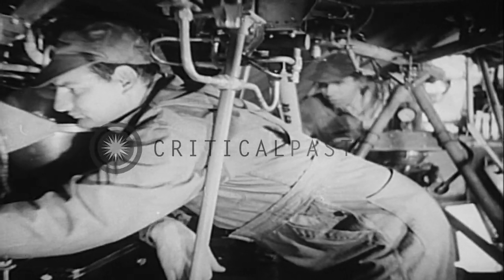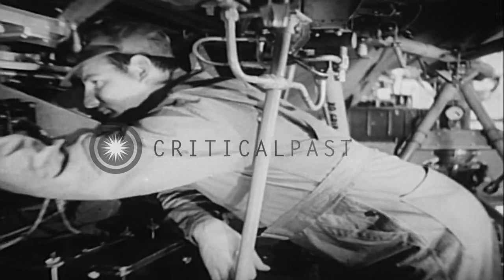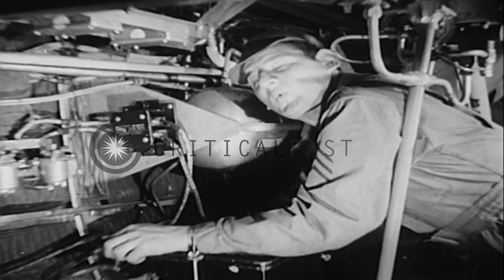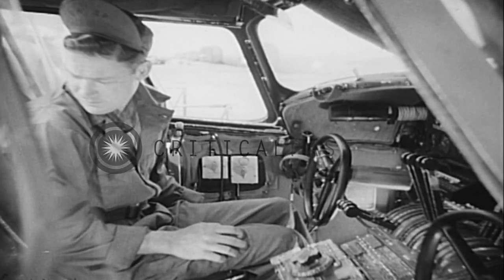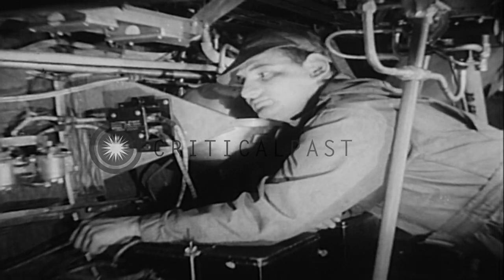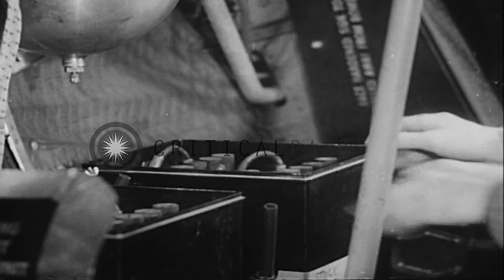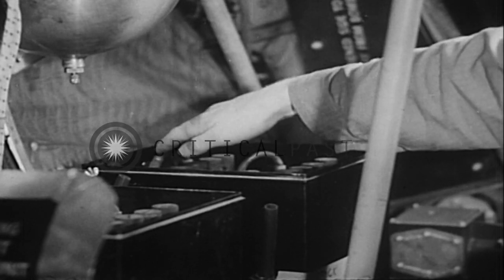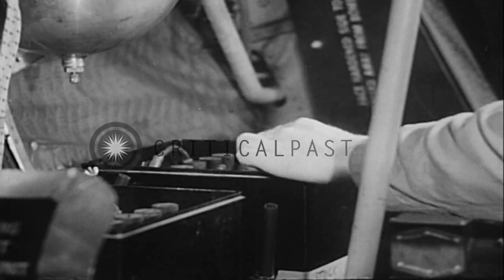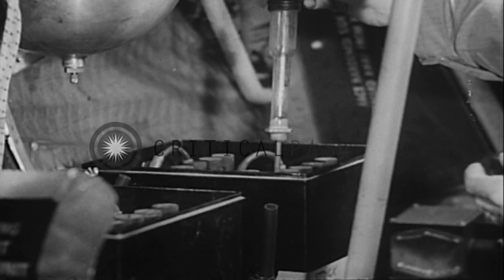Under the crew chief's eagle eye, Moore commences the electrical inspection by noting the operation of the battery disconnect relay, while the man in the cockpit cooperates at the battery switches. Finding everything in perfect order, Moore signals the cockpit and replaces the canvas covering. He now checks the battery installation for proper security of connections. He makes a hydrometer test of the electrolyte. If he finds the water to be low, he'll bring it up to the proper level by adding distilled water.